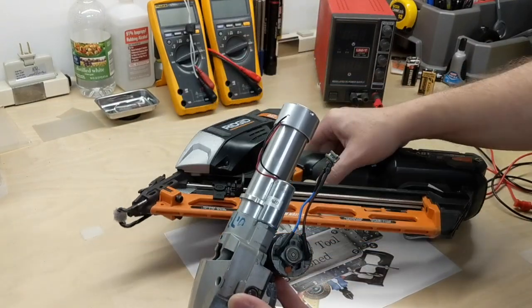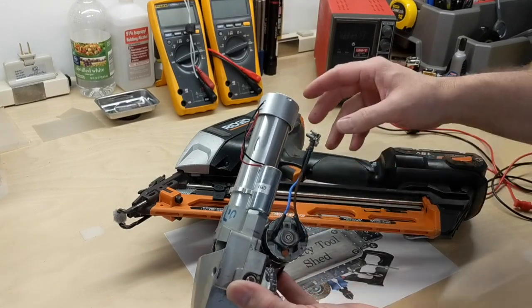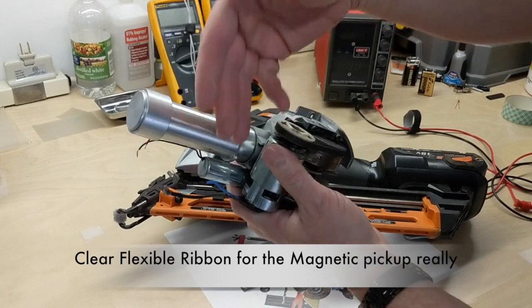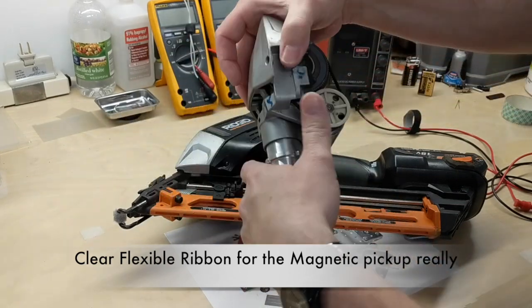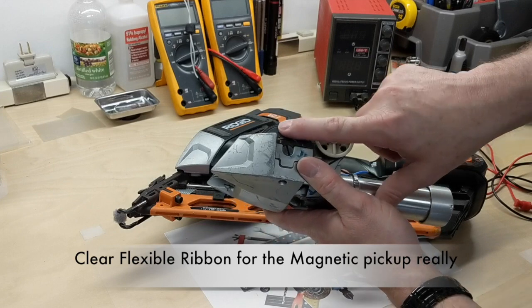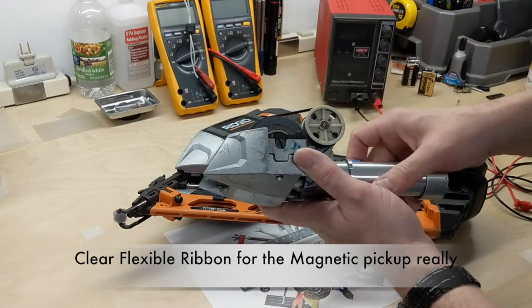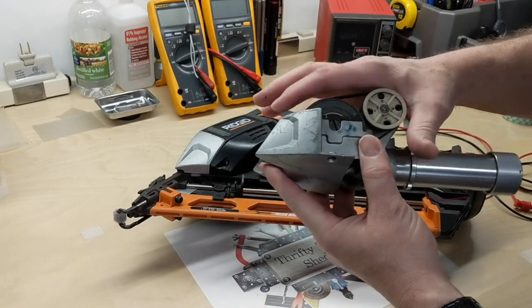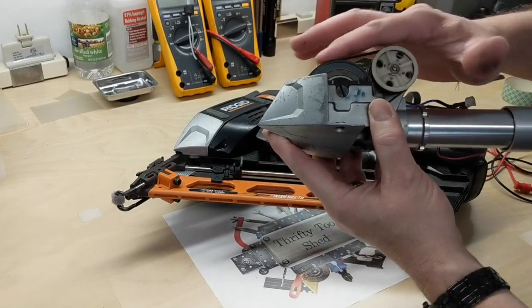The only thing we're missing here is the printed circuit board for control. There's actually a ribbon cable that comes down and across, and inside there's also a sensor — basically like an encoder that picks up the speed off of this magnetic ring on the flywheel.